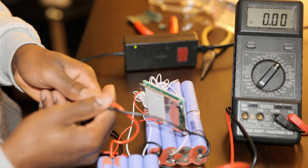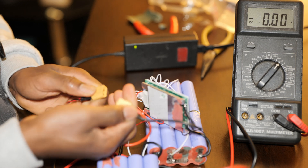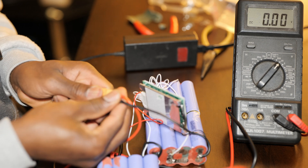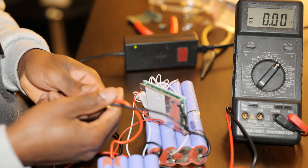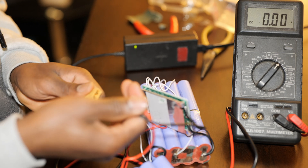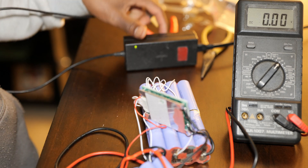It went red for a split second, then back to green. Interesting. Alright, so I guess this battery is completely done.